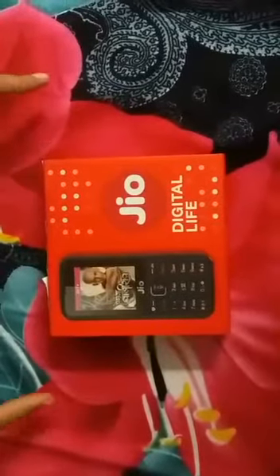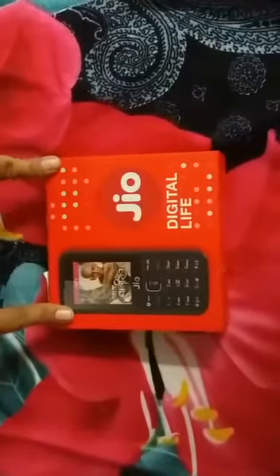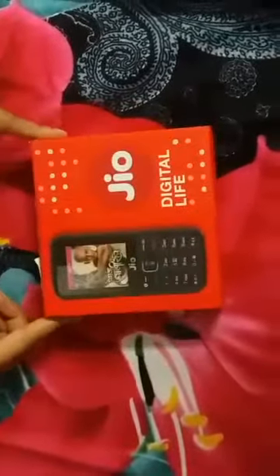Hi everyone, today I'm going to unbox the brand new Jio Reliance Jio phone. This is the packaging and it retails for 1500 rupees plus 150 rupees — the 150 rupees is your prepaid Jio plan. So it will be costing you around 1153 rupees. Let's see what's inside.